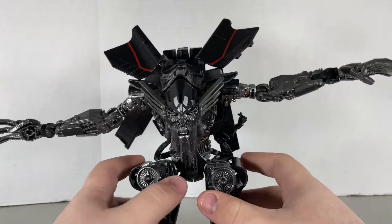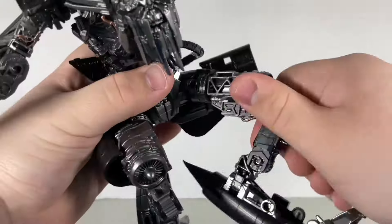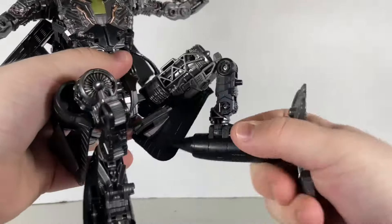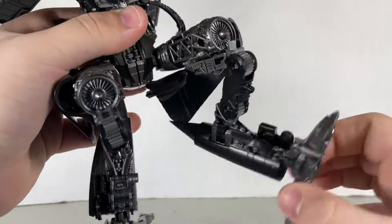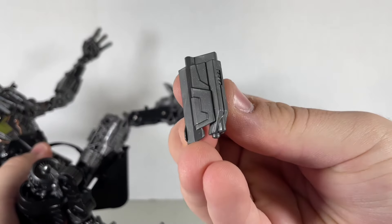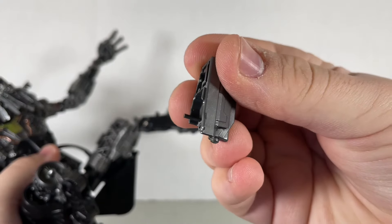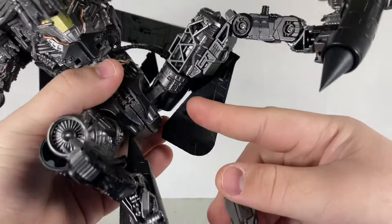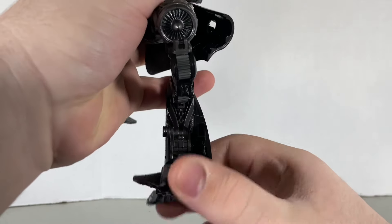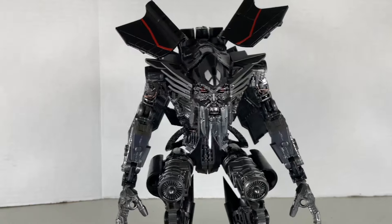Unfortunately, no waist swivel. The legs can spread, move forward, and move backwards. Thigh swivel. There are hinge joints at the knee and lower leg. There's also a swivel joint that can bend for transformation. These pieces are a little more annoying now as they have a tab that stops them from plugging properly. The foot can move up and down, and can also rock from side to side. That's pretty much it for articulation.